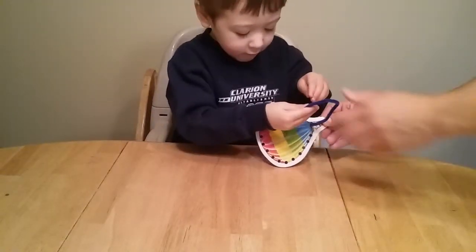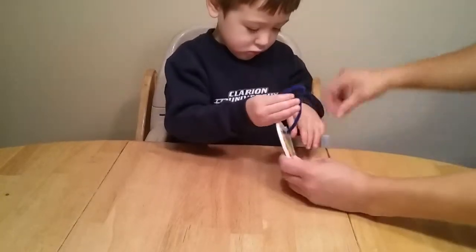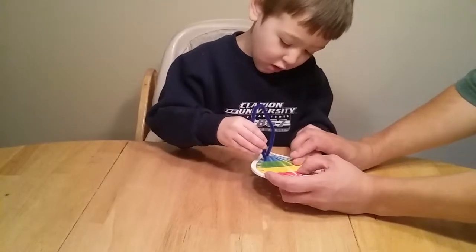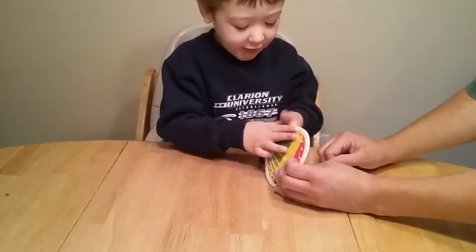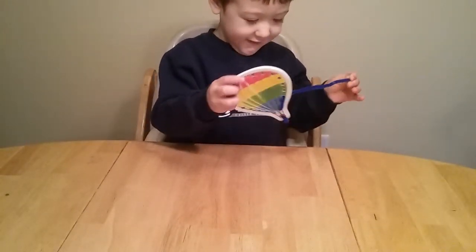You do. Okay, hold this here. There you go. In. In. Pull, pull, pull. Good job! Good job!